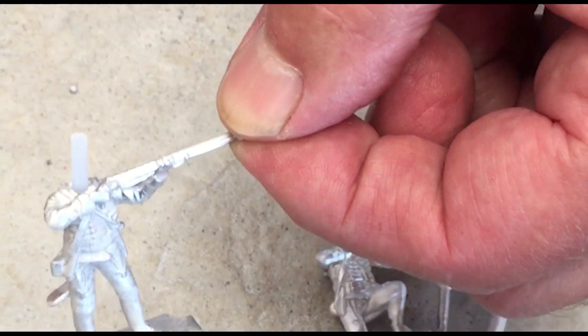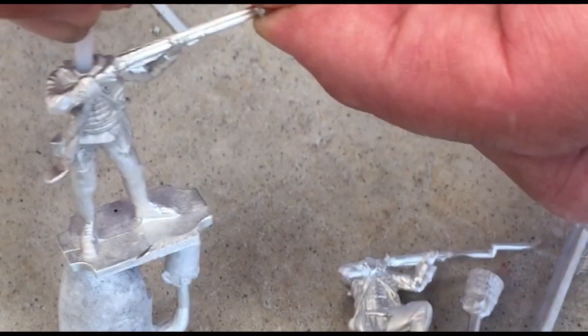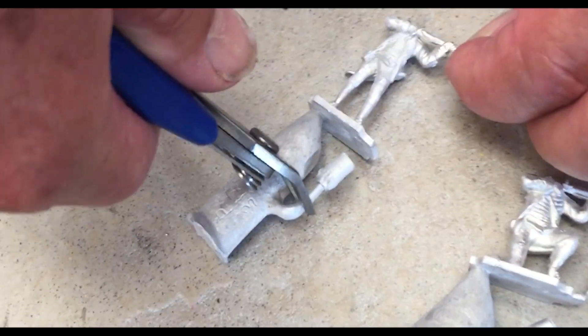Next, we're going to be removing the PTFE rods, so grip them firmly and then gently just extract them from the body. They should slide out reasonably easily, leaving a nice hole for the heads.